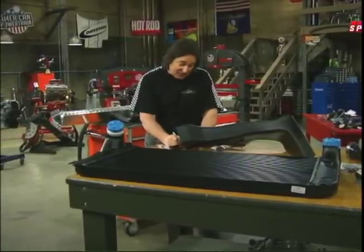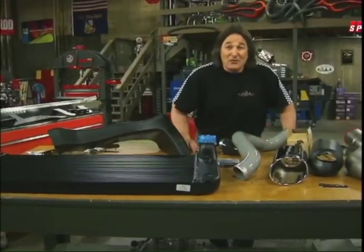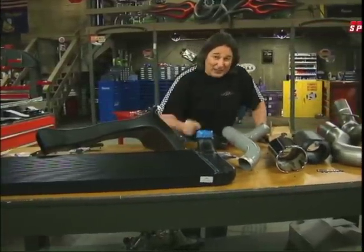Well, we figured that is unacceptable. Obviously, we can't do something for every volunteer fire department out there, but we can do something for the local one. So we decided we were going to take their brush truck and transform it into something that they can really use.